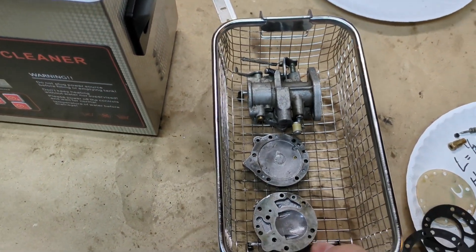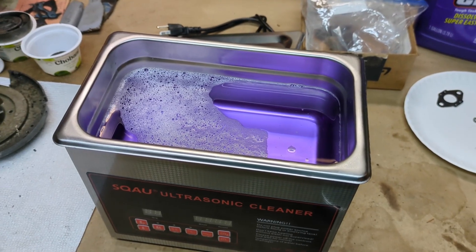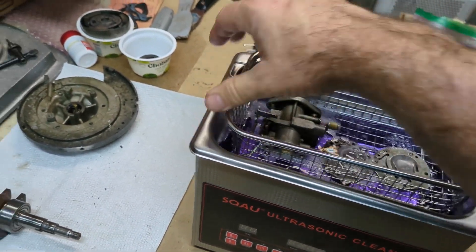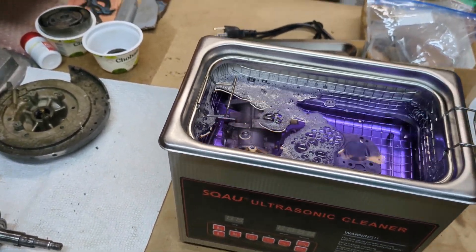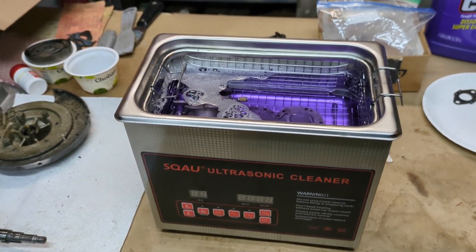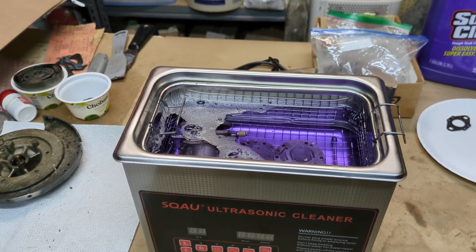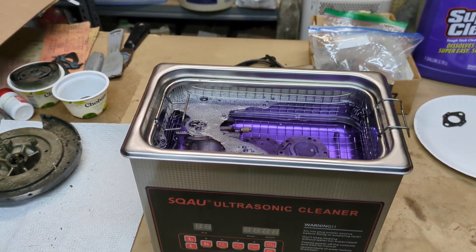Here are our parts that we're going to put in our ultrasonic cleaner — two parts water, one part Super Clean. In they go. We're probably going to let this run for about 30 minutes or so. An ultrasonic cleaner vibrates things at a very high frequency and shakes loose any little particles that might be in there. Really good way to clean carburetors.